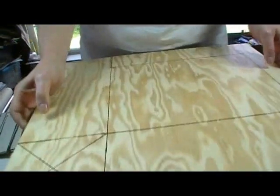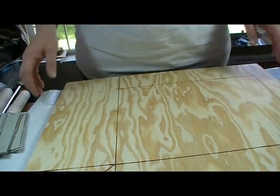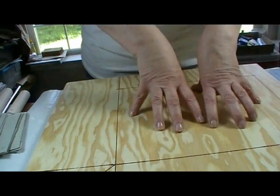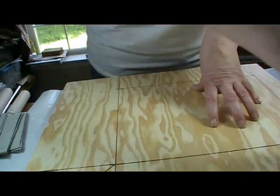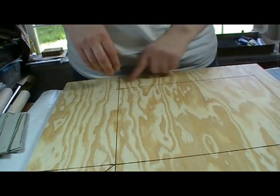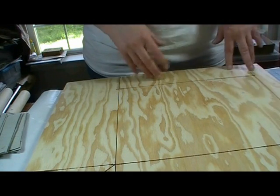My name, my signature, and the date and year are all on the bottom. The building will be here, facing this way. This part will all be sidewalk, and then the other two sides will actually be like a dirt alley area.